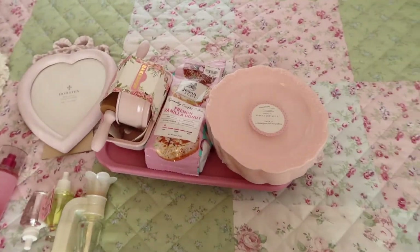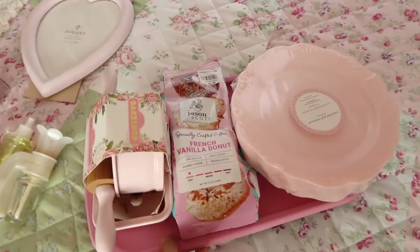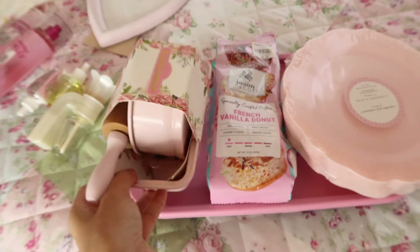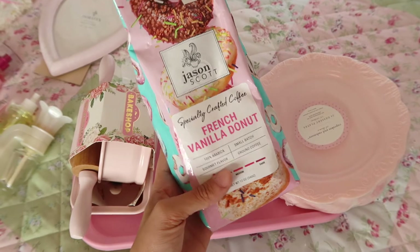First of all, I have to find a space for all of this baking stuff. I got this little baking set — isn't this adorable? I got this at TJ Maxx. I also picked up this French vanilla donut coffee.